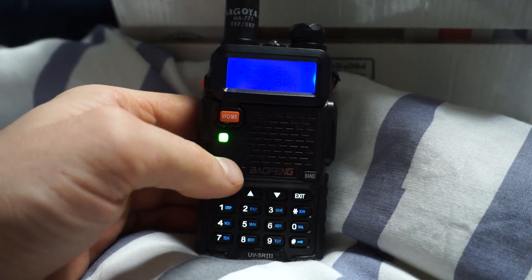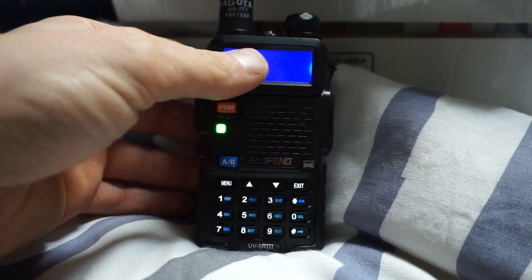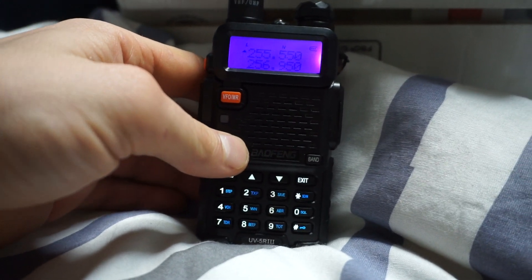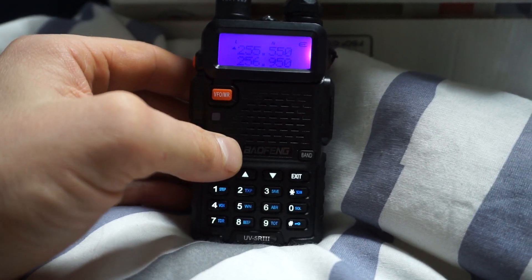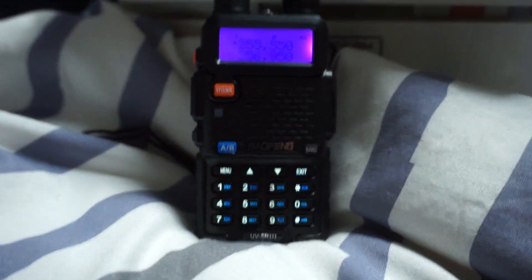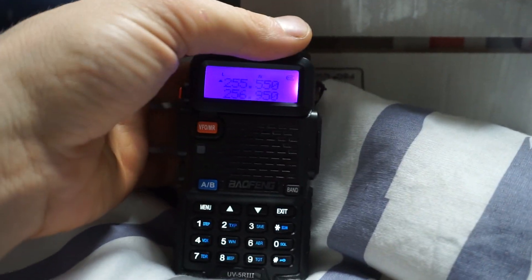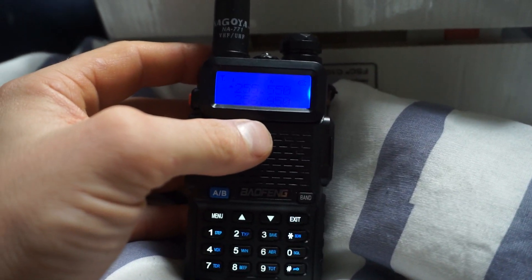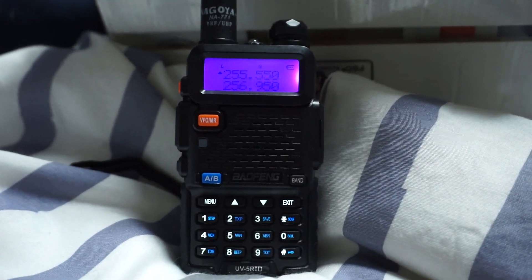255.550 and 256.950 — I've got those two as A and B so I can just flick between the two. 255.550 is quiet at the second, there's 256.950. So these are always the most common ones, so I would keep those on and monitor those two channels really, because that's the best way of testing the reception — just using those two, because they're pretty much always on.